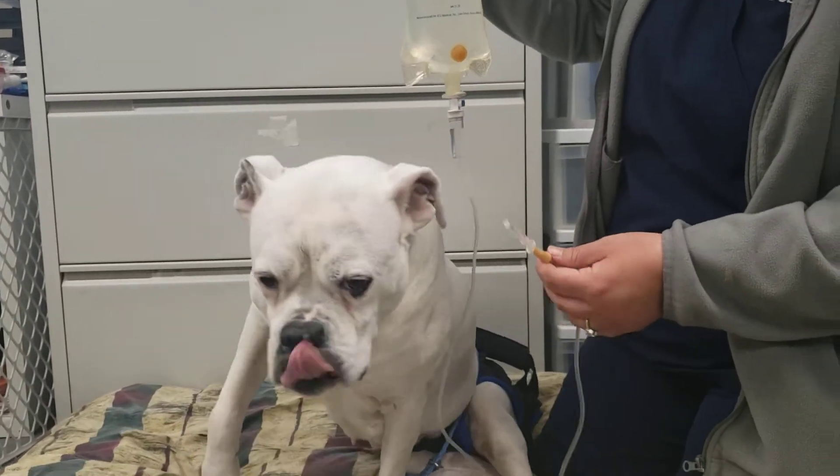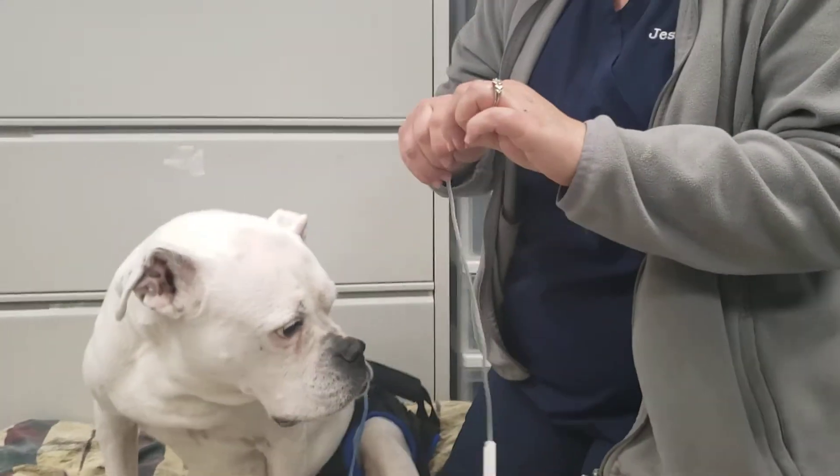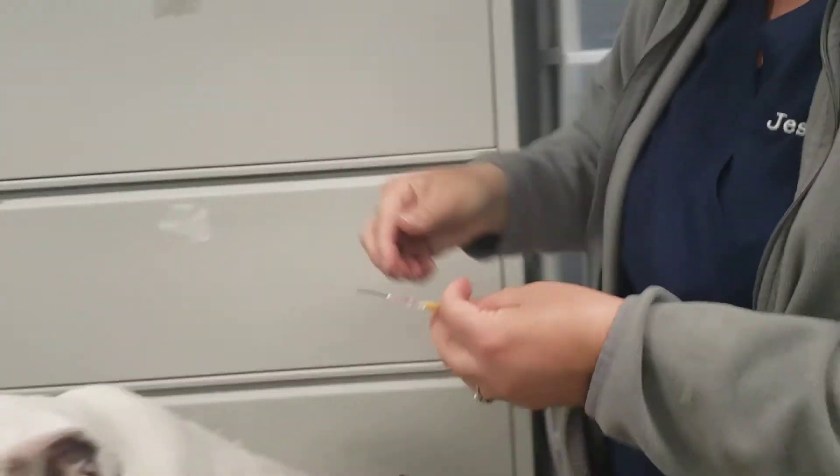Okay, now that we have our line set up, we are going to take our needle and take the cap off. Make sure you always put that in a place where you know where it's at so you don't lose it, because it is clear and kind of hard to find.